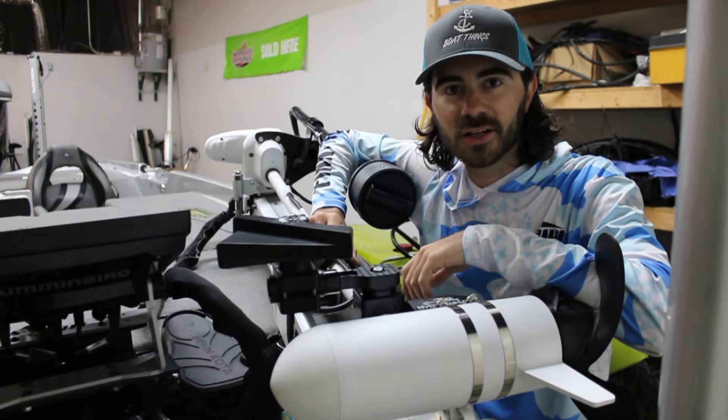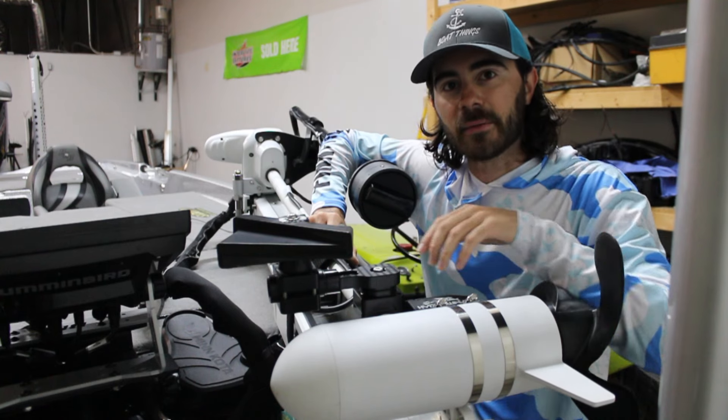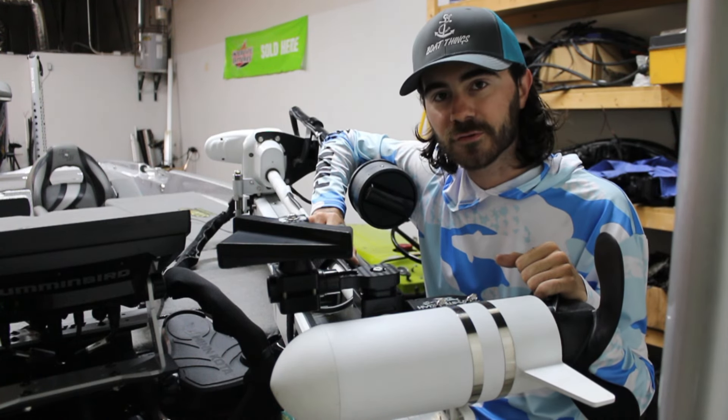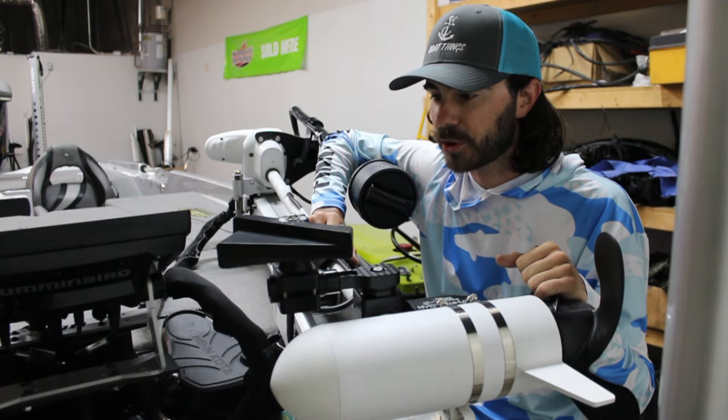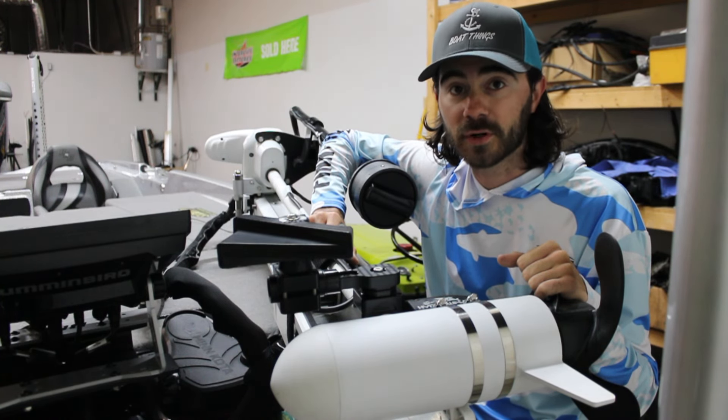I'm Patrick Henry. I'm here at BoatThings LLC in Columbus, Ohio, and the point of this video today is to talk about the Fish Obsessed Dominator Mount. It's an aftermarket bracket for your LiveScope transducer. It works with Garmin LVS32, LVS34, and Active Target 1 and 2 from Lowrance.